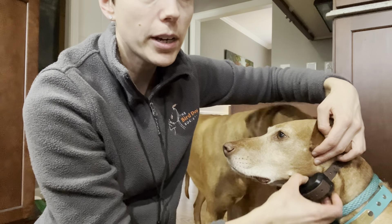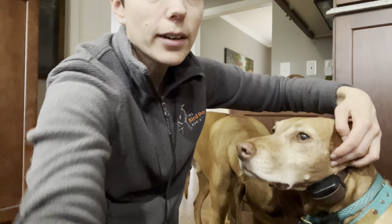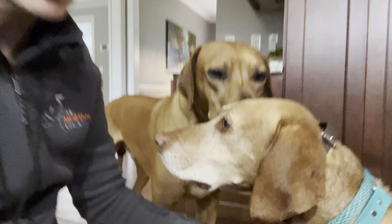The receiver is pretty much right up on her neck. The prongs are pretty well in there. You can see it's definitely tight, but she's not choking or anything — she can still breathe fine.